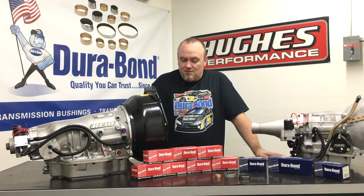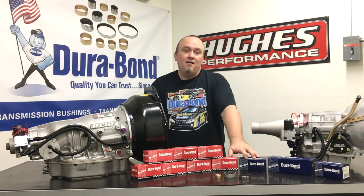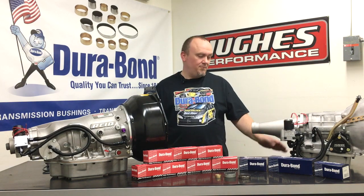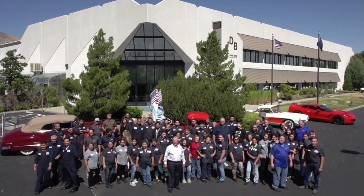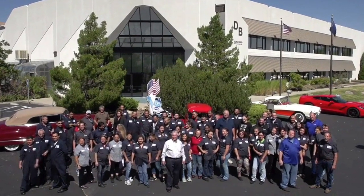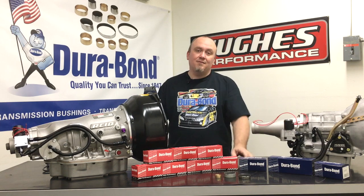We've been working with the guys over at Durabond on expanding these product offerings and giving our two cents on what is needed and what isn't, and we're really excited to continue working with them to see even more product development happen in their individual bushings and their complete kits. You can source these bushings from a variety of transmission parts suppliers including Hughes Performance. We include these where they're available in our complete master overhaul kits and put them in our transmission builds wherever a Durabond bushing is available. It's been a great relationship — they're all passionate about what they do and very concerned with providing only the highest quality components that money can buy.